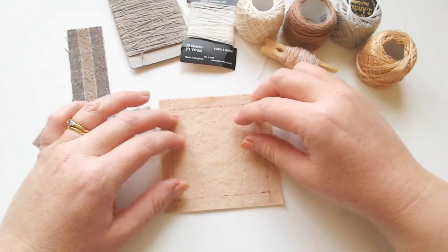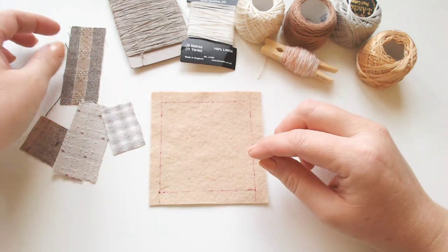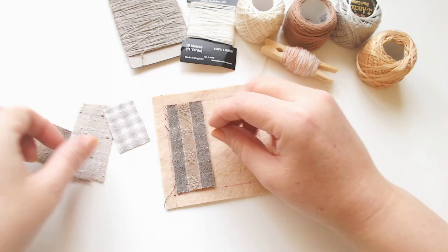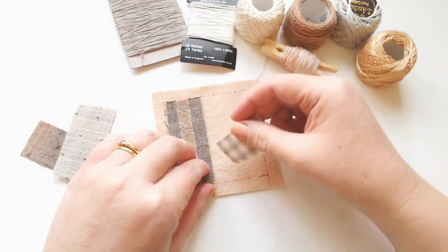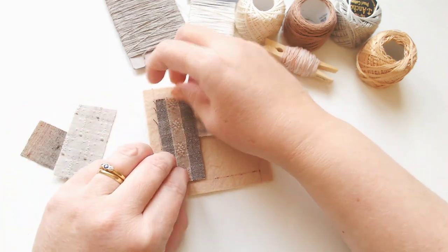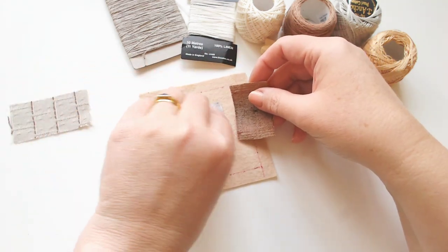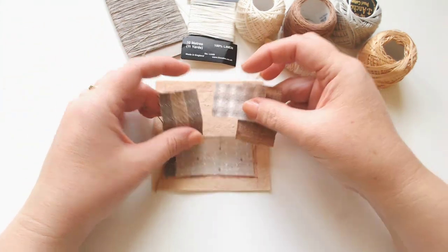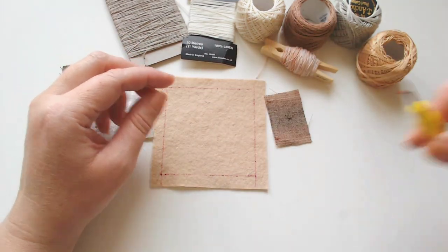I'm going to be working on this sort of peachy beige felt. I've worked out a rough arrangement for my pieces, just planning it out. I want to keep them inside the border that I've drawn so that when I trim my square back I don't end up chopping off any stitches. I just want a rough sense of the arrangement I'm going to make.